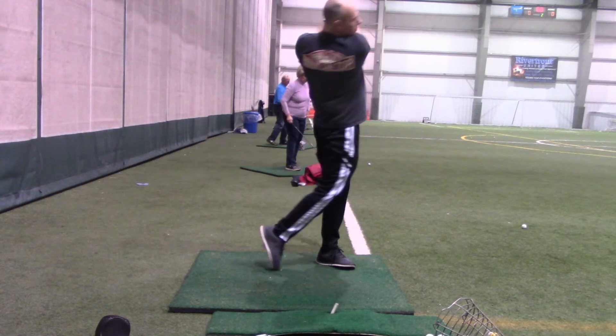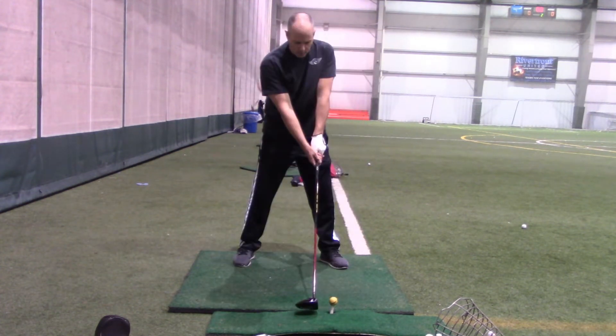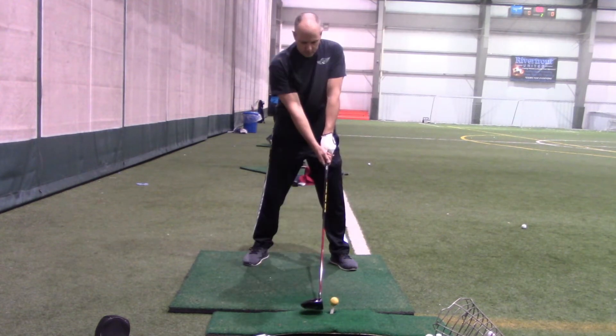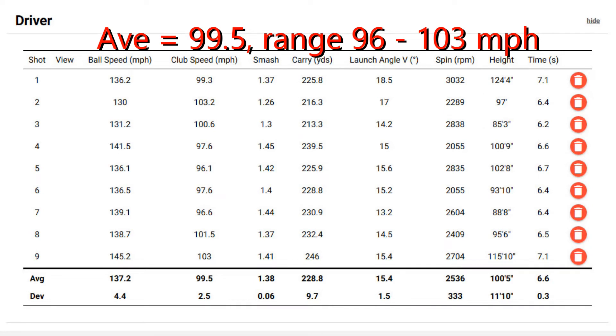Here you can see what I'm trying to do with the driver. I'm trying to get that left hip to move up and around and back to add some speed. I'm also trying to get my hands a little higher to swing more freely and start the downswing with that left knee moving out. You can see here in the slow motion — a little, as Bobby Lopez would say, offsides there. I can still work on it, but I'm just about at my goal — just under 100 miles an hour, range of 96 to 103. Best carry there was 246 at 103 miles per hour.